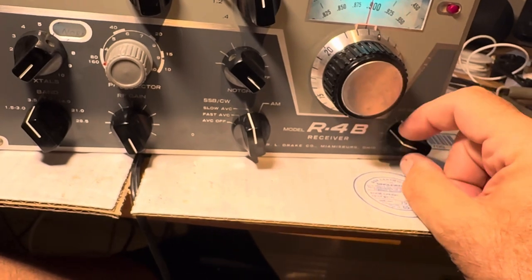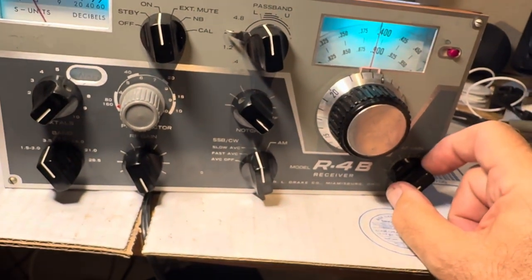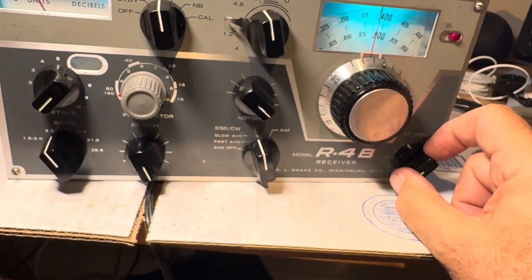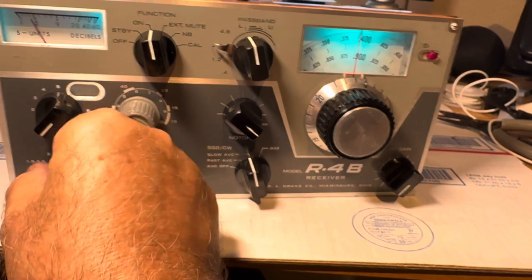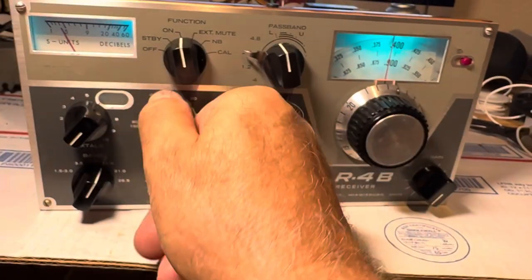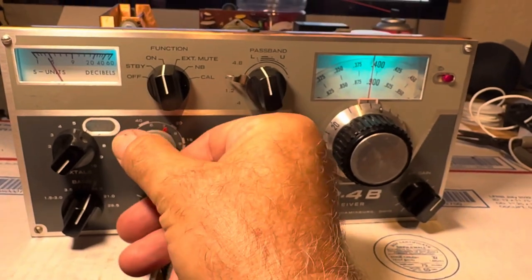That's 80 meters. I don't have a 160 crystal — that would probably work if I had it, I think I have it somewhere. 40 meters doesn't work — no bueno. There's 20, and 20 works great.